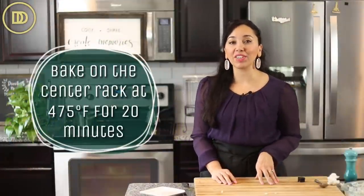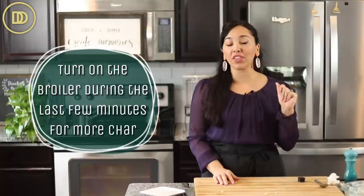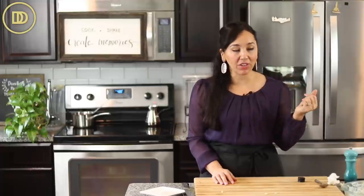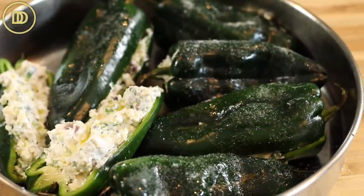They're ready for the oven. Preheat your oven to 475 degrees Fahrenheit and bake these on the center rack for about 20 minutes, or until the peppers get nice and soft and slightly charred. You can turn on the broiler for the final two to three minutes if they didn't get that char - that char adds so much flavor. Keep them in longer if needed, or take them out sooner if your oven runs hot. If your oven is too hot, reduce the temperature about 15 to 20 degrees so everything cooks evenly.